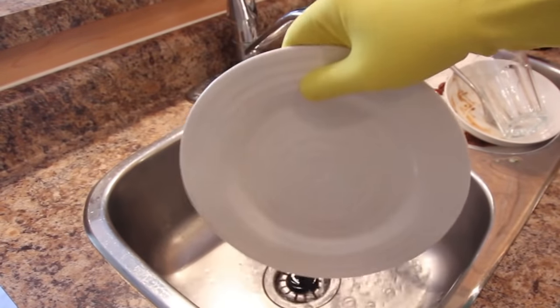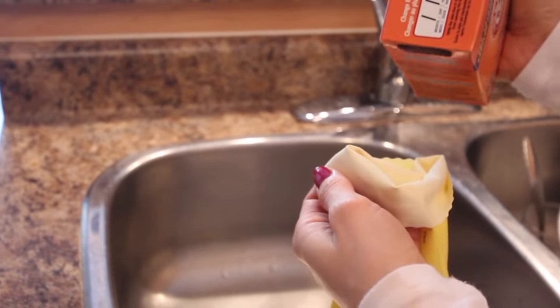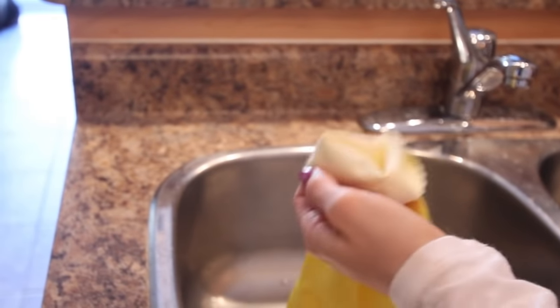If you don't like that rubber glove smell, you can just sprinkle some baking soda into your gloves to deodorize them.